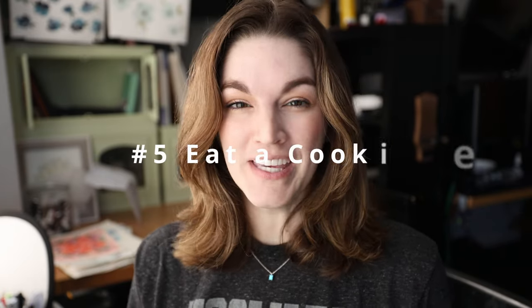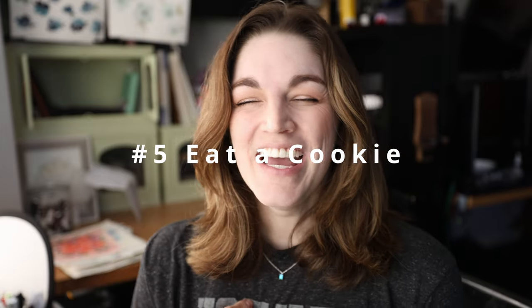My fifth tip is a little silly, but: eat a cookie. If you're getting frustrated with your painting, eat something that you enjoy — just a little bitty snack. Sometimes it can help. I'm not saying pig out on food while you're painting, but every once in a while if you're frustrated, put it aside, paint something else, and eat a cookie.